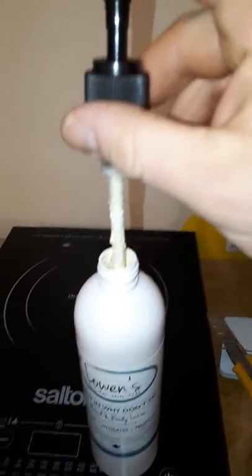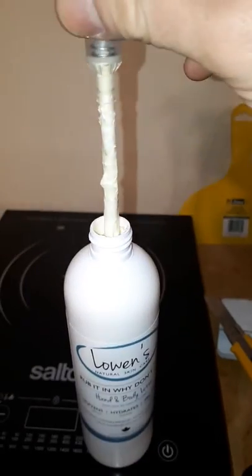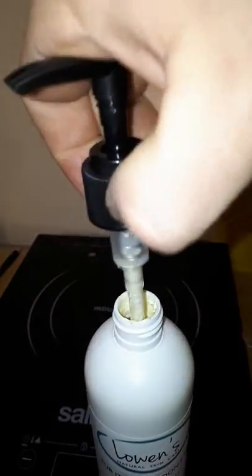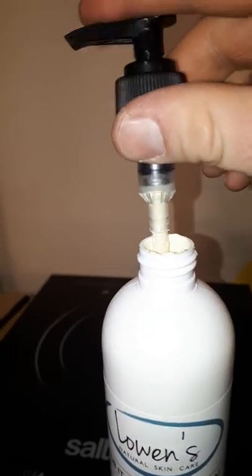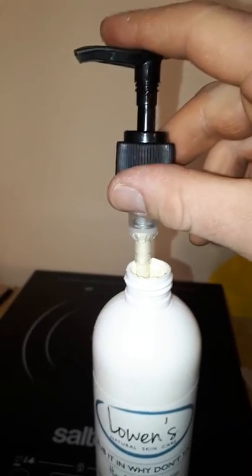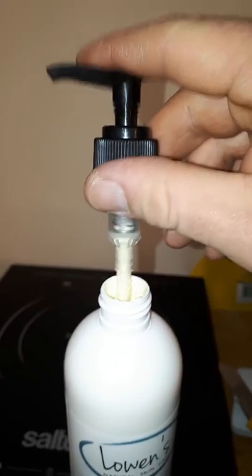I'm going to work it to get it a little bit more into the chamber — this is how I usually do it. Trying to get my thumb out of the way, and then sometimes I'll take it out and feed it through a little bit more. You can see a little bit coming up.